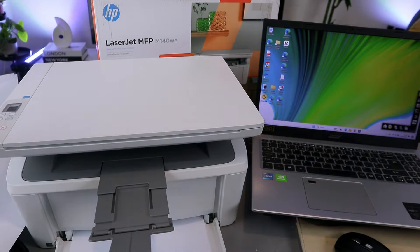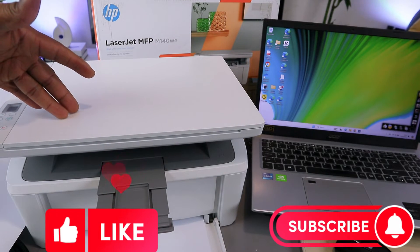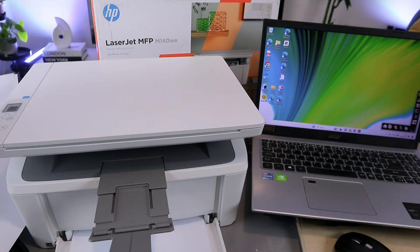Hey guys, I hope you are doing well. This is the HP LaserJet MFP M140. This printer is a multifunctional printer. What I want to do is show you how to set this printer up for the first time.